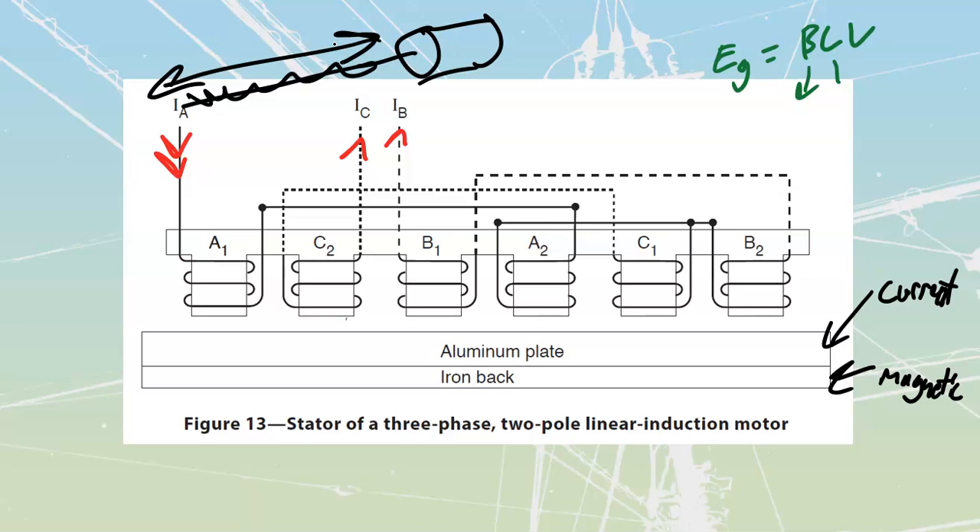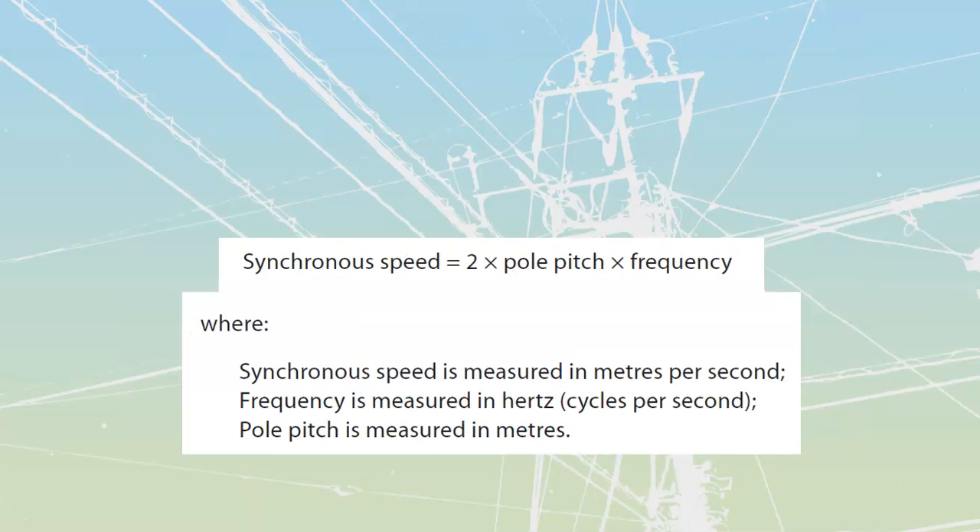Speed off of these is going to use a different formula. Synchronous speed is determined once again, and then there's going to be slip — it's going to operate a little bit less than the synchronous speed. The synchronous speed is going to be two times the pole pitch times the frequency. Pole pitch is measured in meters and frequency in hertz, giving us meters per second. Don't stress out too much about these — they're not a commonly utilized component in our field, more of a novelty or oddity, and it is really just nothing more than a cut and unrolled motor where the rotor is flattened and fastened down and the stator rides across it.